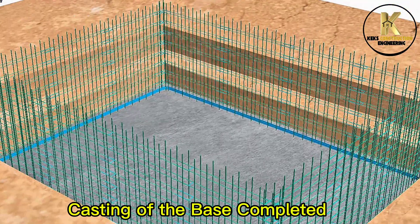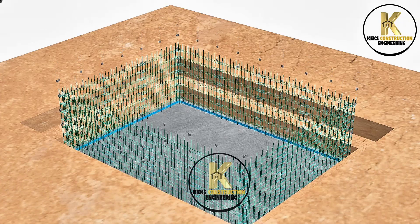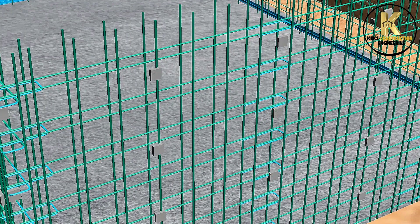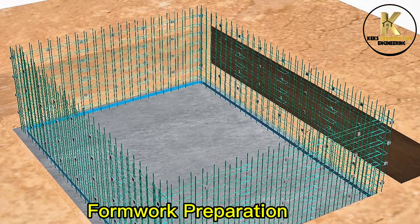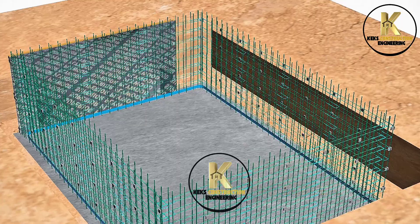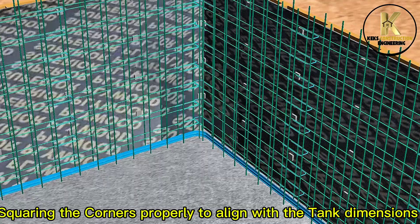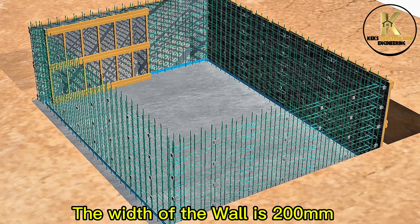Casting of the base completed. Curing. Placing of wall concrete cover. Formwork preparation: framing marine boards with wood to withstand concrete pressure. Installation of the frame board, squaring the corners properly to align with the tank dimensions. The width of the wall is 200 millimeters.